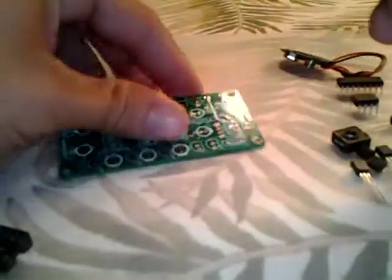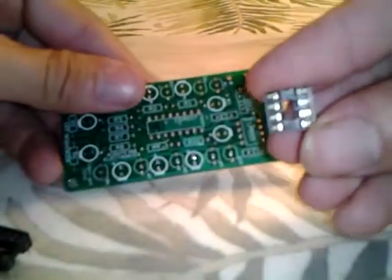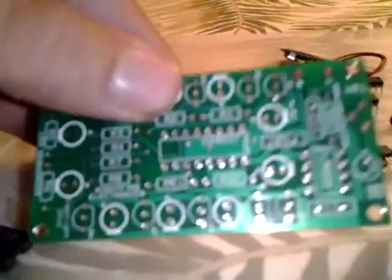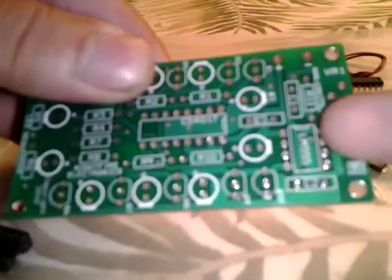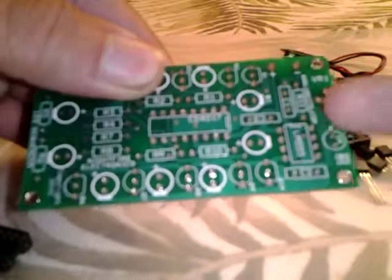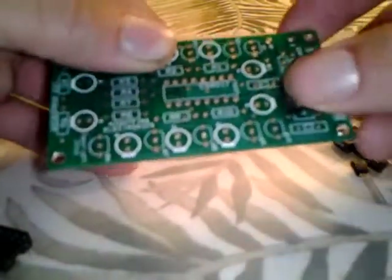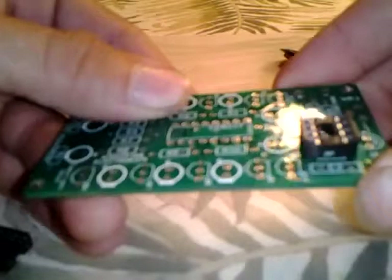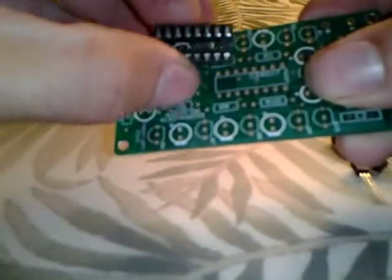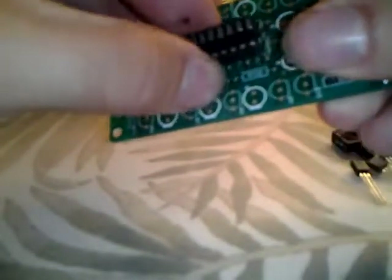The first thing that you're going to want to do is take the 8-pin IC socket — it has a small notch at the top. Place it on the LM555 spot on the PC board; you'll notice that there's a small printed notch right there. That's the top of the LM555, that's where the top of the notch should go. Put that in there and do the same for the CD4017 16-pin IC socket.